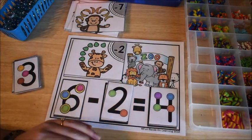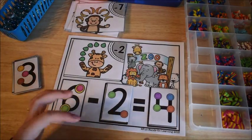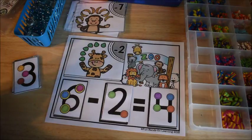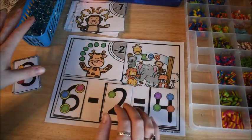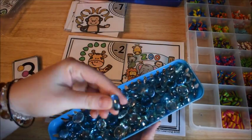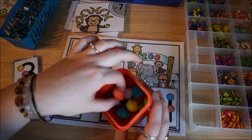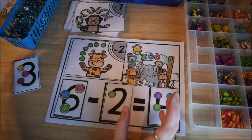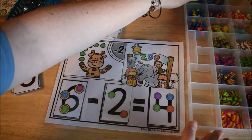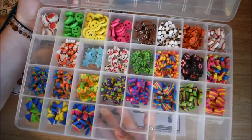Then they place their answer card on the map. Another thing you can do to make it more interactive — especially for kids who need something hands-on — is to give them manipulatives. I have a few examples: little planter gems from the dollar store, pom-poms with magnets attached, counting bears, and mini erasers in a container.